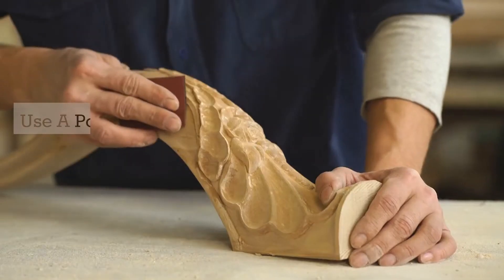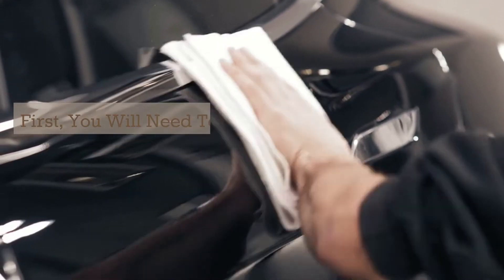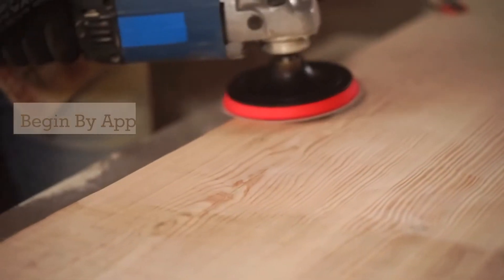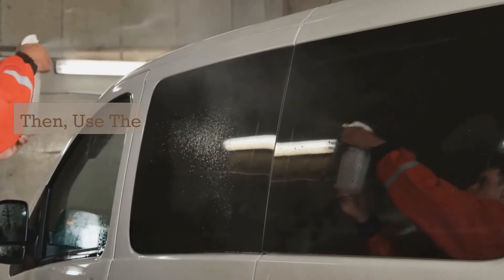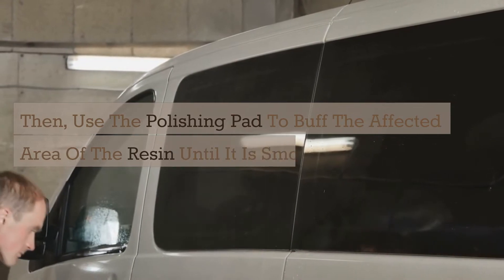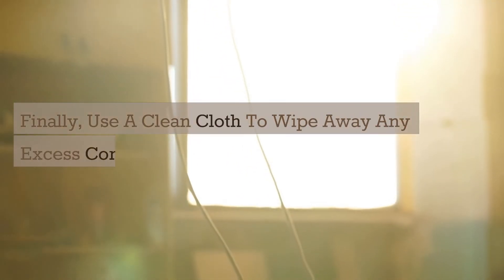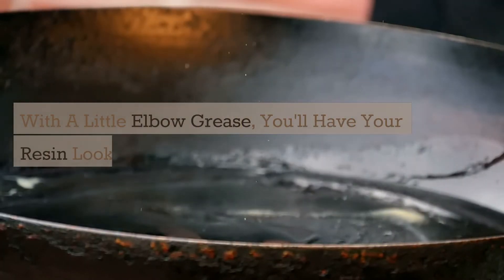4. Use a polishing pad to buff the resin until it is smooth. First, you will need to gather a polishing pad, some rubbing compound, and a clean cloth. Begin by applying the rubbing compound to the polishing pad. Then, use the polishing pad to buff the affected area of the resin until it is smooth. Finally, use a clean cloth to wipe away any excess compound. With a little elbow grease, you'll have your resin looking good as new in no time.